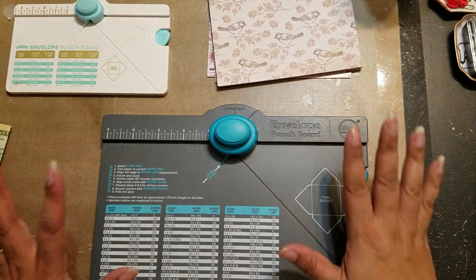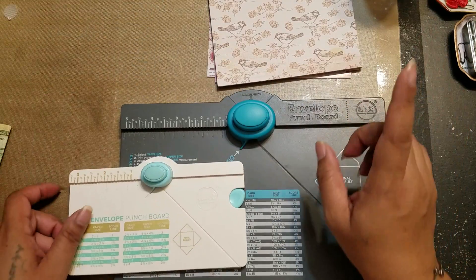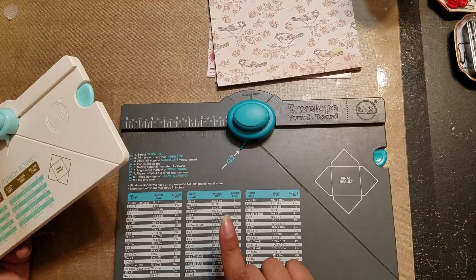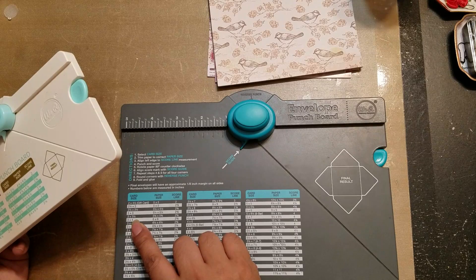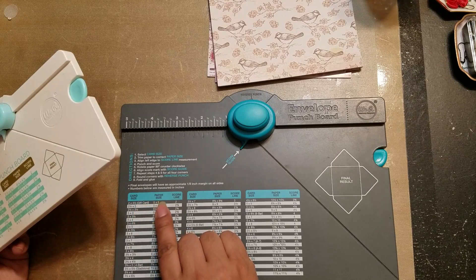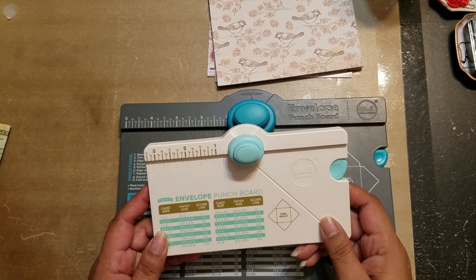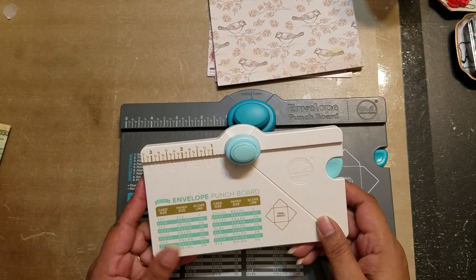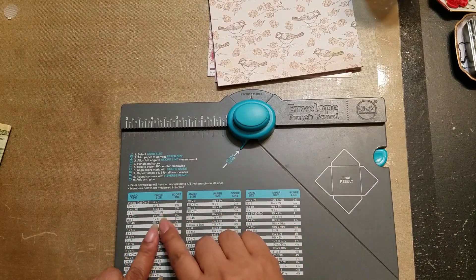I thought, why not try to do some envelopes with it? I have both my punch boards here and because it's six by six, I have to look at the paper size and see what I can actually make. On this one I can do a three by four, which is a nice size, or the gift card size — two by three and a half — but that needs a five by five paper. This is a six by six, but I also thought, wouldn't it be fun to do a smaller envelope with a little punch board?